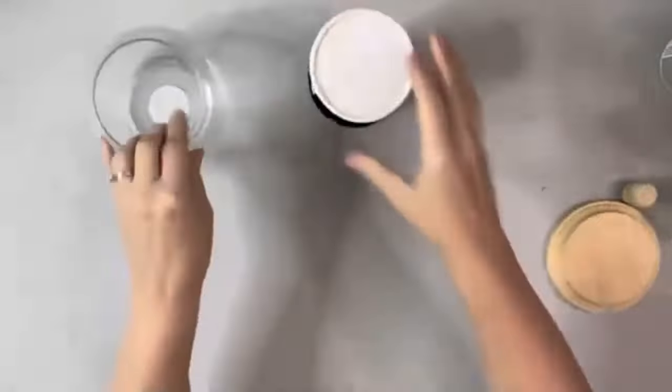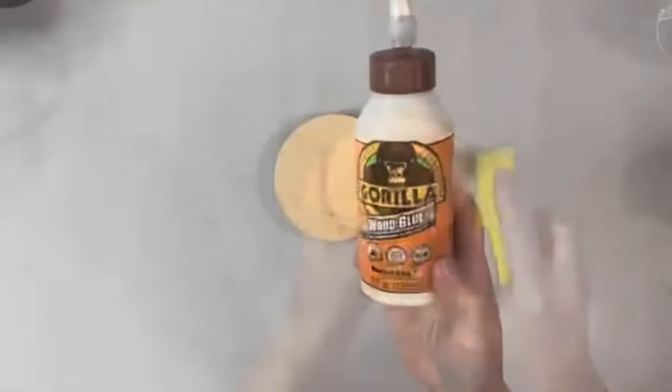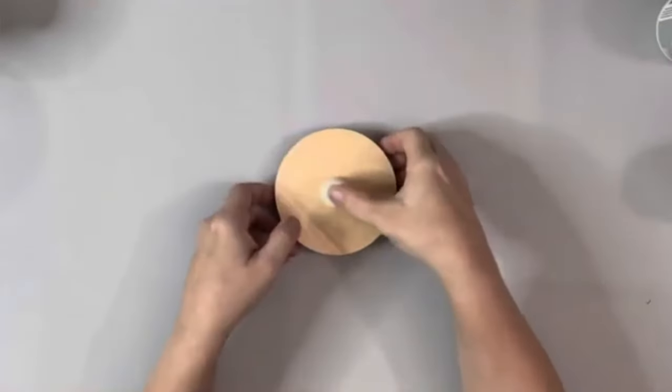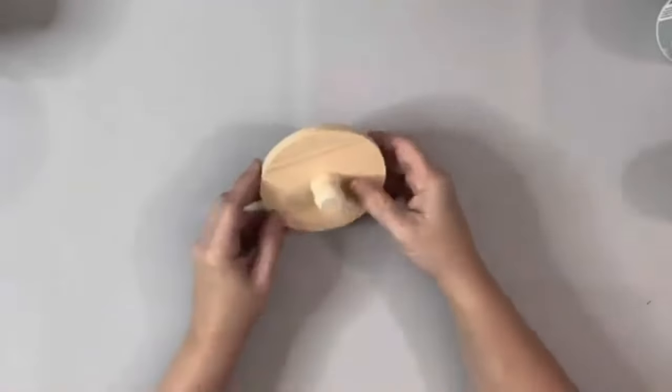Today I'll be using this glass bowl and candle holder from Dollar Tree, and this wood plaque and dowel cap from Hobby Lobby. I started by sanding down the 4-inch wood plaque from Hobby Lobby, and then wood gluing the dowel cap to the bottom center of the little round plaque. Just set those aside for now.